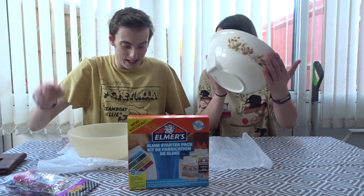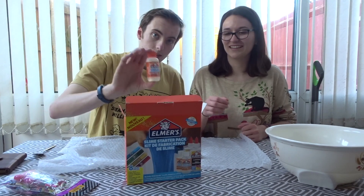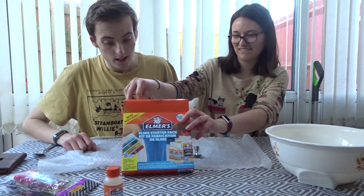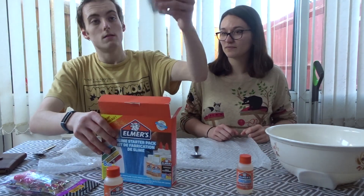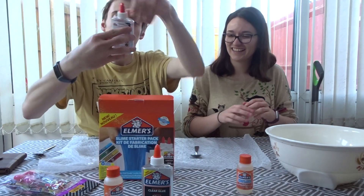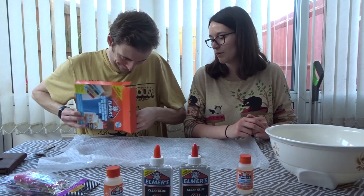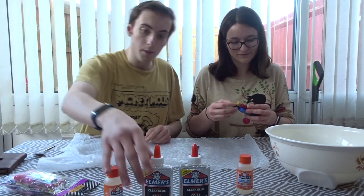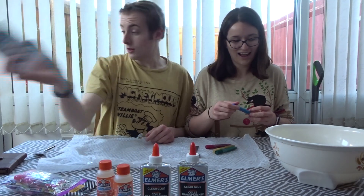We have magic liquid, which is good - you need some magic liquid. Oh, there's some more magic liquid - you've got two bottles! So we've got two clear glues, two magic liquids, some instructions that are on the back of the box. It's Alma's Slime Starter Pack - kit de fabrication de slime.